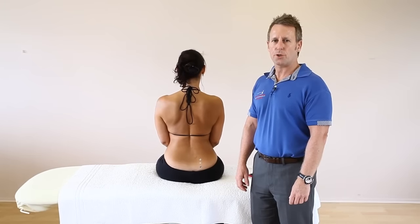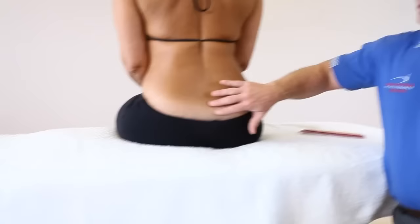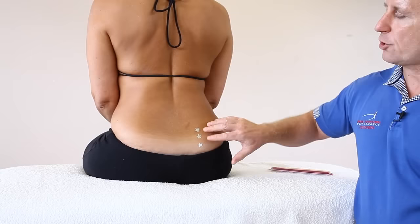Next we're going to look at a patient who presents with sacroiliac joint pain. I've got three silver stars localised around this area — patients can present with SIJ pain in this sort of area. The PSIS and inferior would be where the joint plane is, so if it's localised to this area, kinesiology taping can actually offload the pain.